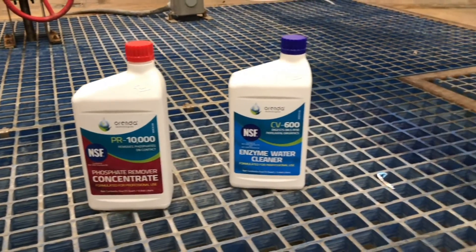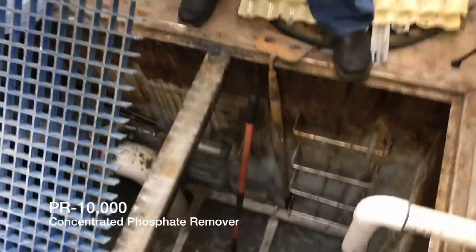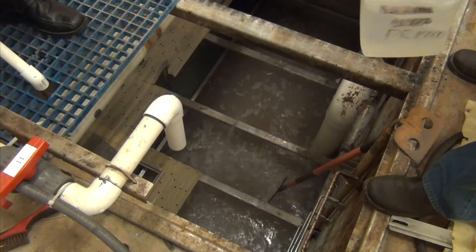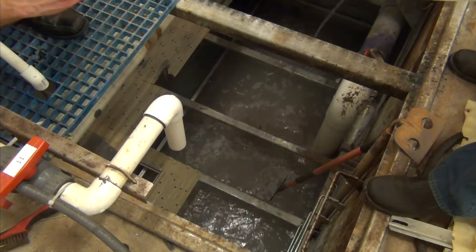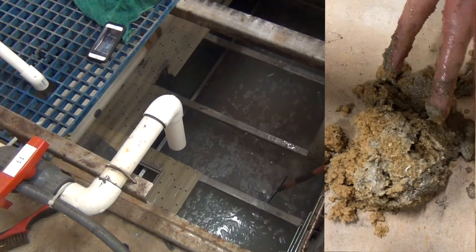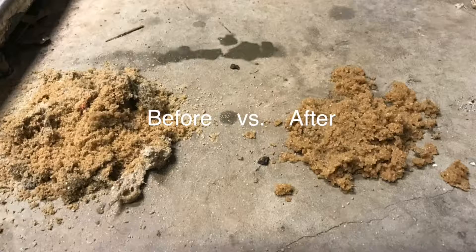So we put our Orenda products — PR-10,000 and CV-600 enzyme — directly into the filter bed. The original reason we were here was not to deal with the scum on the walls. It was actually to purge the filter bed and get all that nastiness that congeals sand together out of there. For the results of that, you can look at our YouTube video: refurbishing a sand filter versus replacing sand.